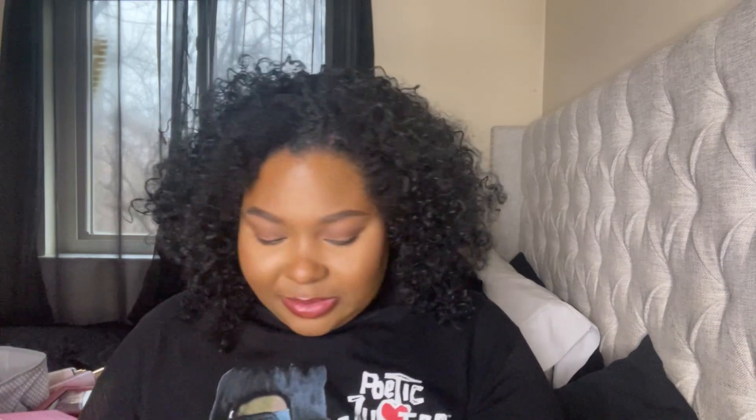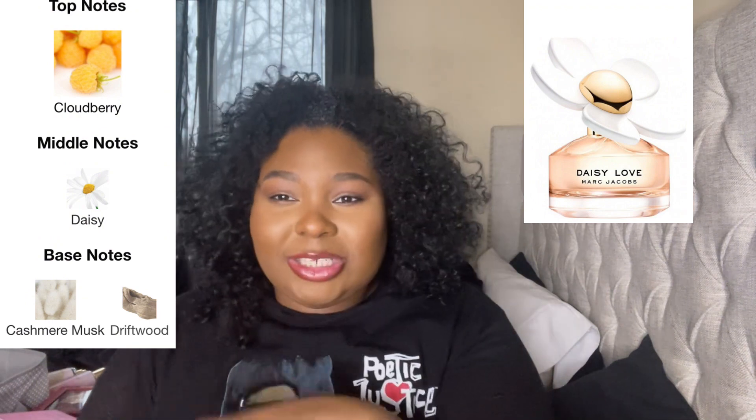It smells really good. So I'm just going to give it some time to settle down. First impressions — I'm getting a really nice, fresh type of scent. It's very airy. I'm definitely getting the Cloudberry. I'm not really familiar with that, but I do know it's in the original Daisy Love, which this does smell similar to. You get a little bit of raspberry, and you definitely get the opening of bergamot. What really stood out to me was that Chantilly Cream — who doesn't love a nice creamy fragrance? I do think it's creamy, and I even get a little bit of that driftwood in the base.